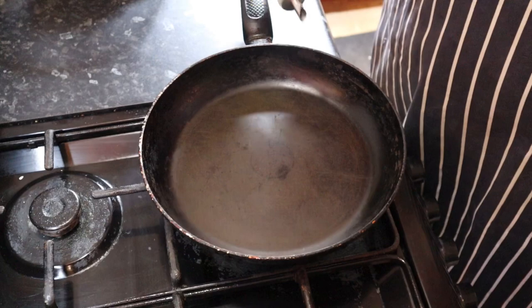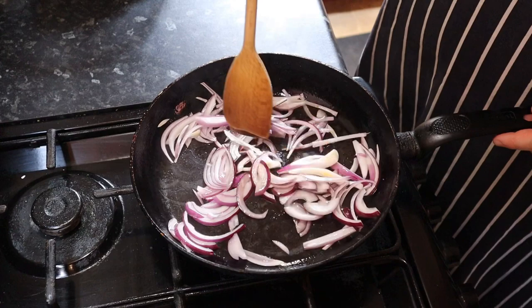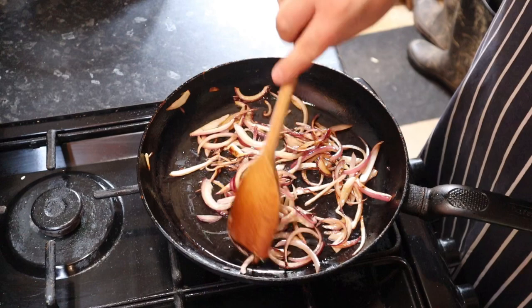We'll start with a hot pan and put a decent slosh of oil in for the onions. Cook the onions until they start browning around the edges, then add a teaspoon of butter or margarine.